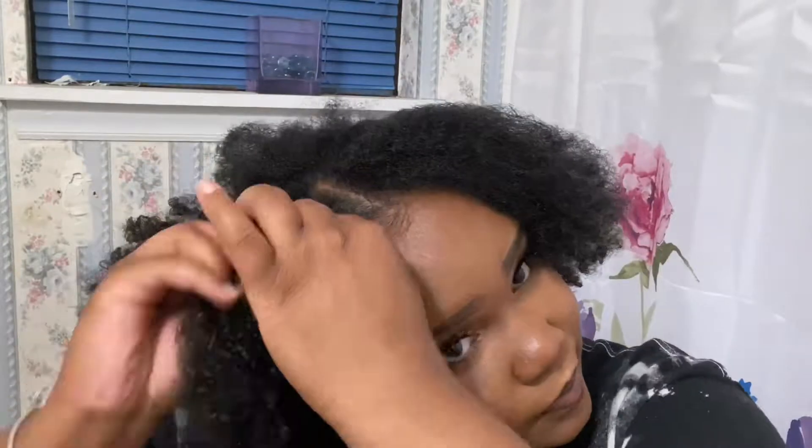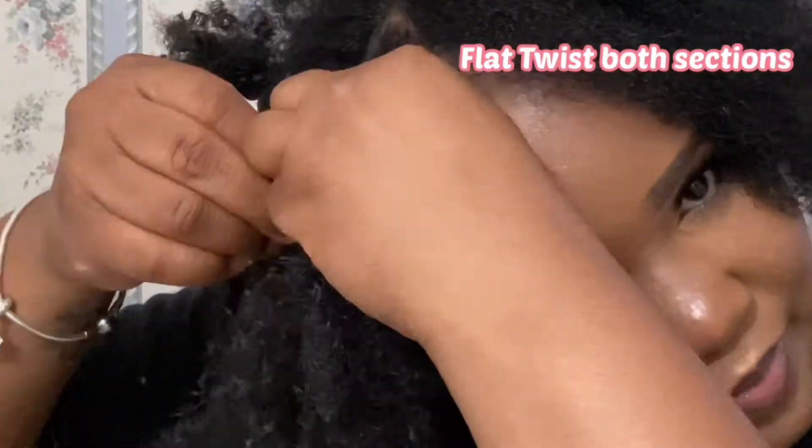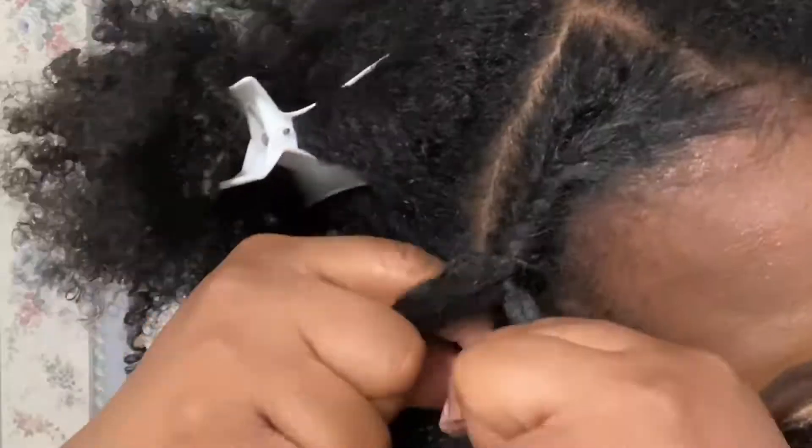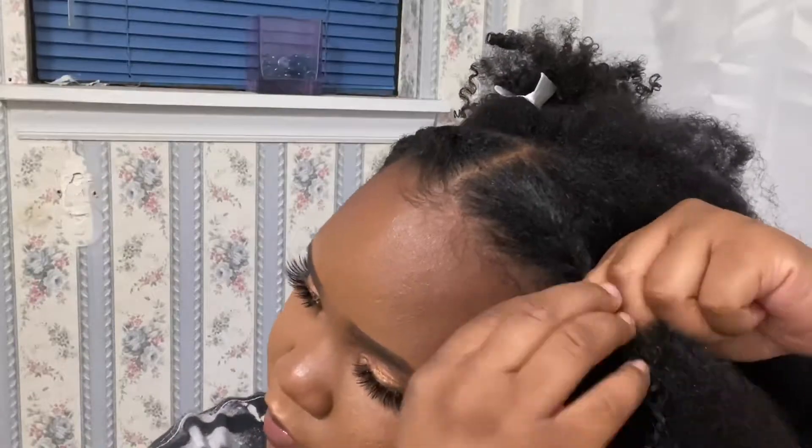First we're going to spray our hair down to make sure it's damp so it's easier to work with. First step is to section your hair in three parts. In the two front parts, go ahead and do two flat twists from the middle of your head to your ear.